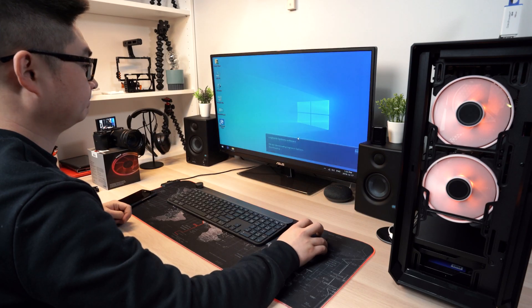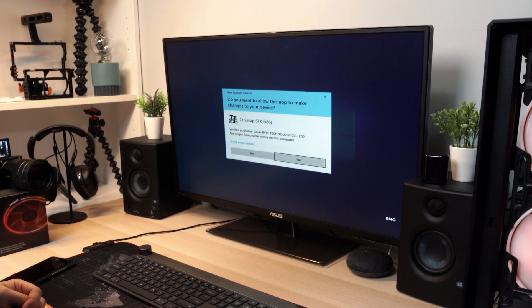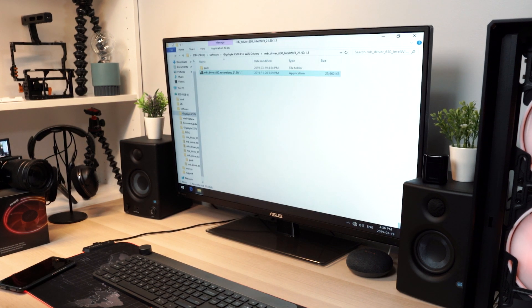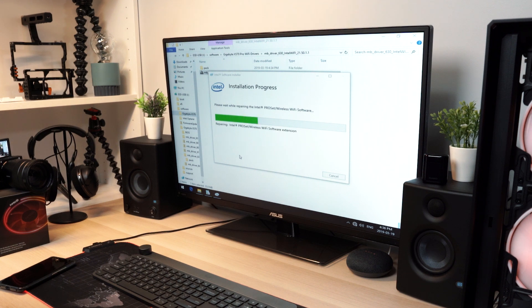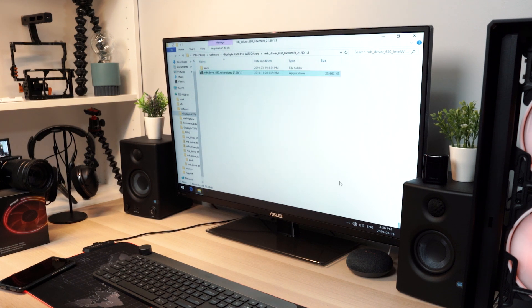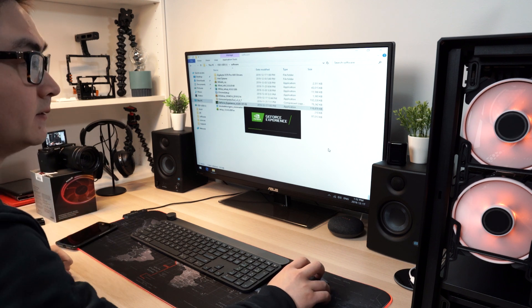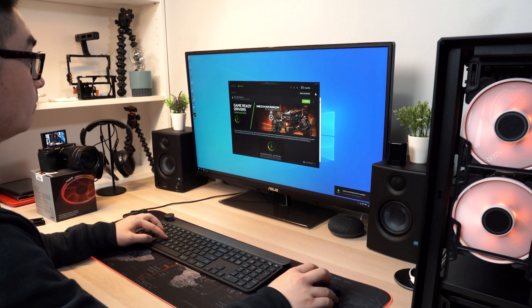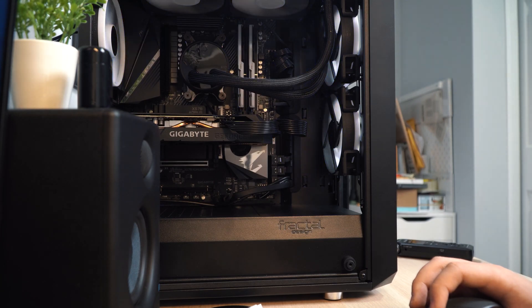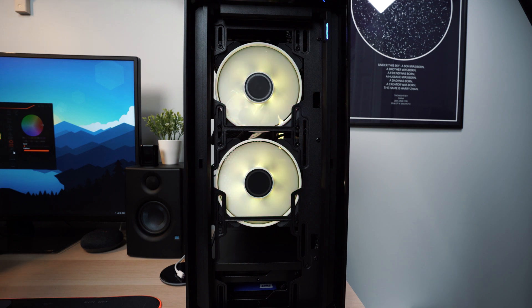Most of them, once you've installed Windows 10, it will automatically download and install them in the background. But in this case, you need to download and install the Wi-Fi card drivers separately — just go to the Gigabyte website to download and install it. It's also recommended to install the latest drivers for your graphics card, even though Windows will automatically install them, there's a good chance it's not the latest version. I'm using the NVIDIA RTX 2060, so I just go to the NVIDIA website, download NVIDIA Experience, and from that I can update to the newest graphics card driver. For changing and syncing the RGB lights on the cooling fans and the RAM, just download and install the Gigabyte Fusion software from their website and change the settings there.